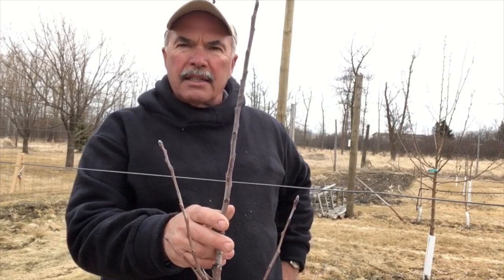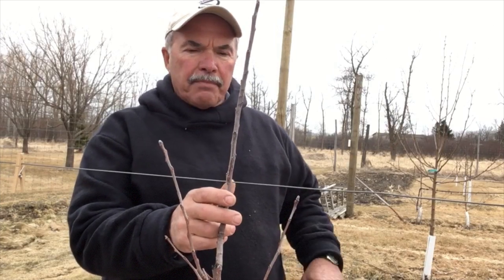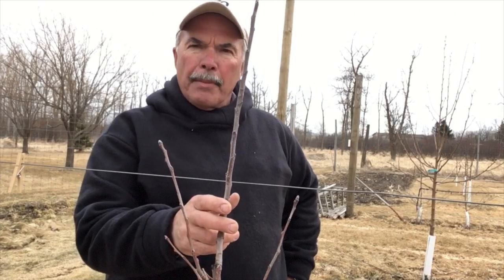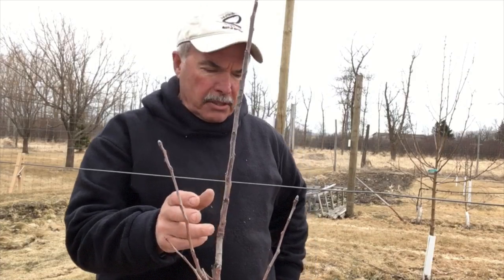There are all kinds of different clips on the market that we've been looking at, and a lot of them just don't give us the flexibility that we think we need. So we've come up with a new system to be able to tie off our trees to this trellis wire.